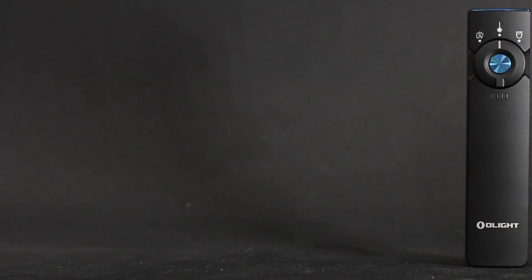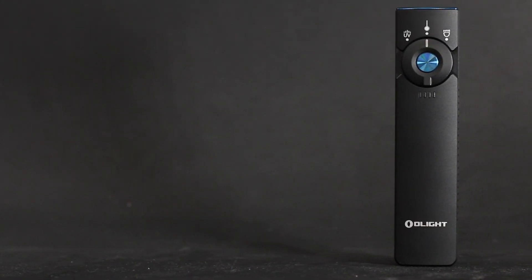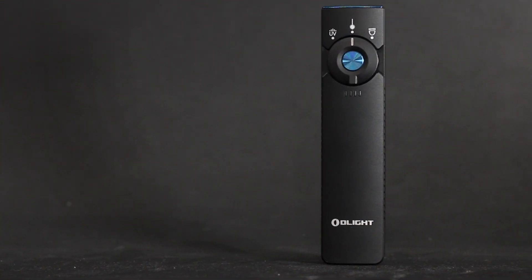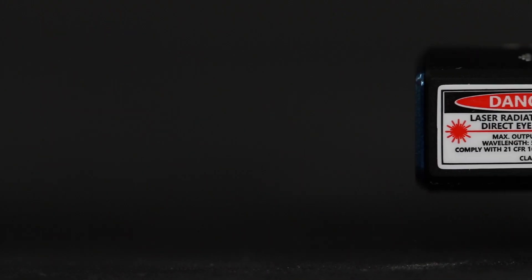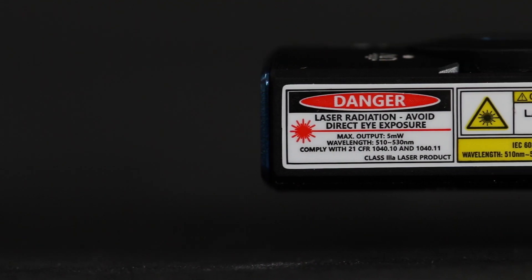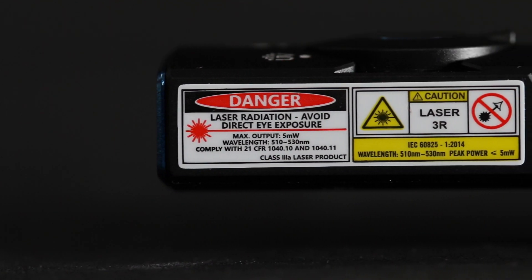Welcome back. Today we're going to be looking at the Arcfeld Pro, which is the third model in Olight's Arcfeld series. This bad boy started with just the flashlight and the laser, then they went flashlight and UV with the Arcfeld UV, which I've done a review of — I'll link that somewhere below or at the end. And then they put them all together for this Arcfeld Pro, which is understandably a little bit bigger, but we'll get into that in just a little bit.